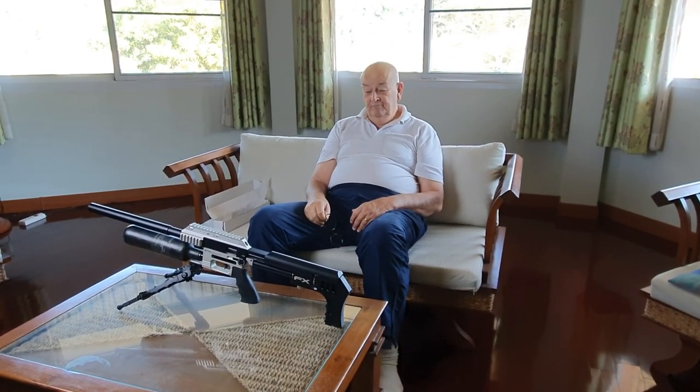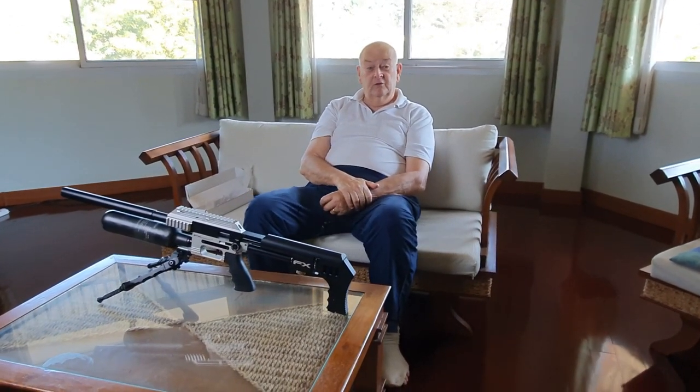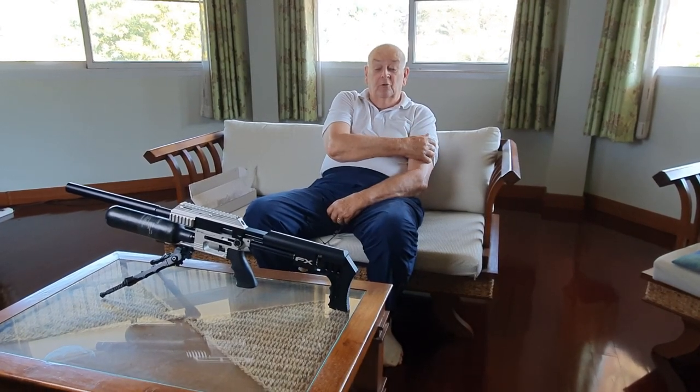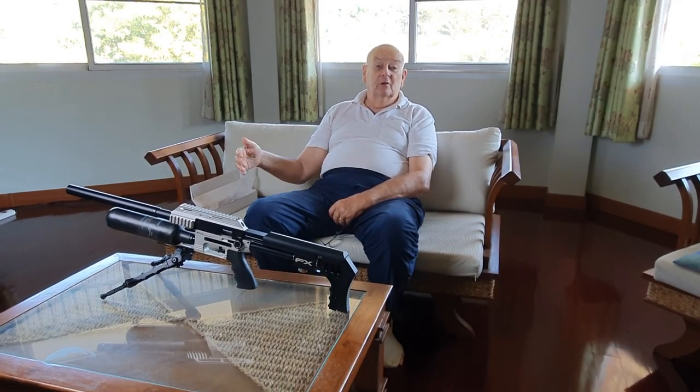Hi guys and gals, I'm John and I'd like to talk to you about an FX Mark 2 air rifle in 22 caliber. When you look at YouTube, there's probably five or six people in the world that are dedicated to making YouTube videos about FX, and another three or four that do surveys and reviews on a myriad of their rifles.